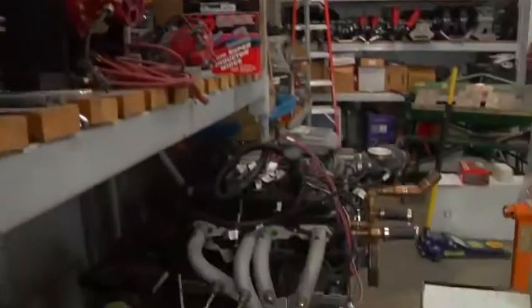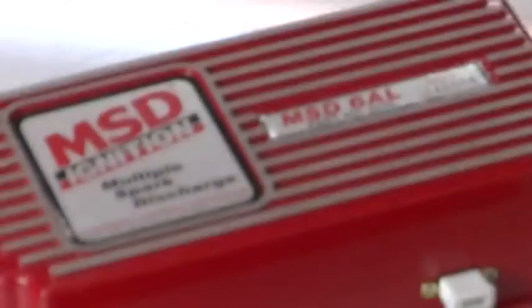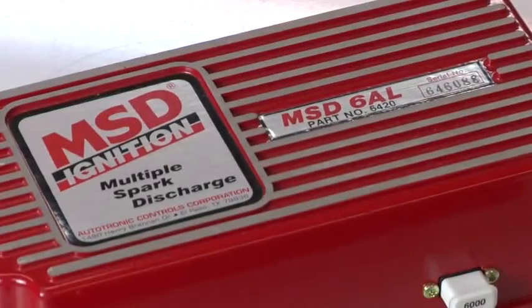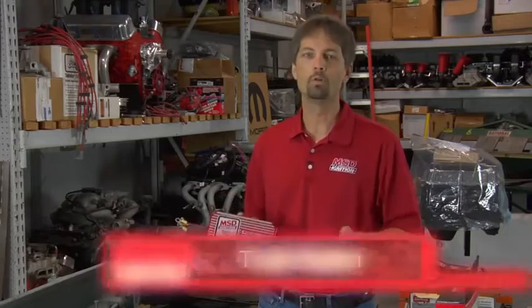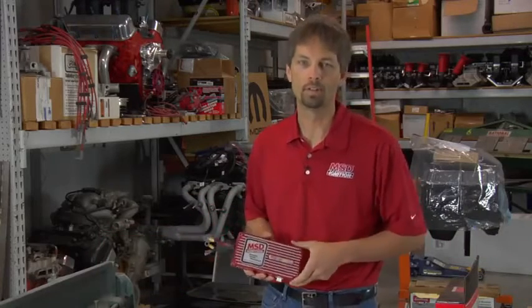Hi, I'm Todd with MSD Ignition. We're coming to you from our engine room of our R&D facility here in El Paso, Texas. MSD really set the standards with our 6AL ignition control. That's our base multiple sparking unit. It's the familiar red box that you see on all the street cars, strip cars, the road course cars, and a lot of circle track racing.